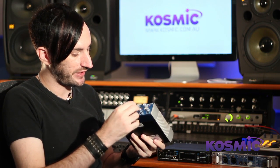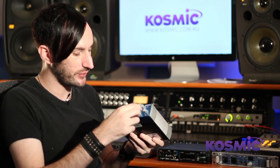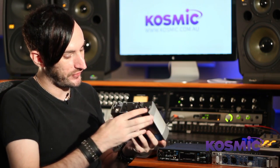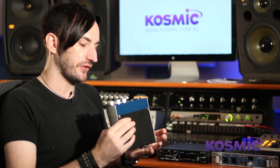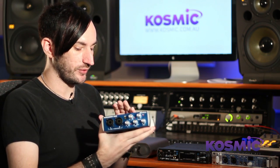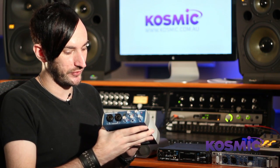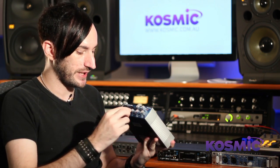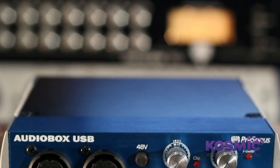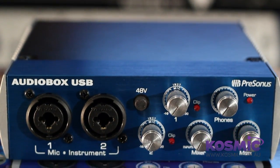There are simple gain controls for your instrument inputs, and on the back you have main outputs, a headphone port, and MIDI in/out. This is a USB sound card, so you can use it on absolutely any computer. It also comes with PreSonus's own software, Studio One, which is a really great program. For the money, it's a really good interface — you get quite decent converters and preamps.